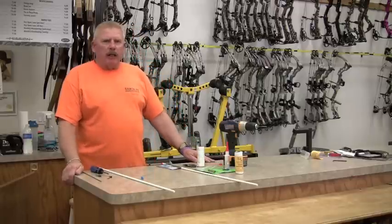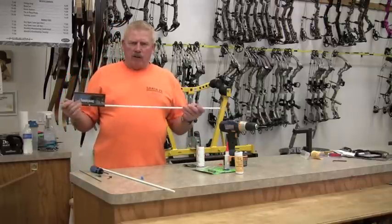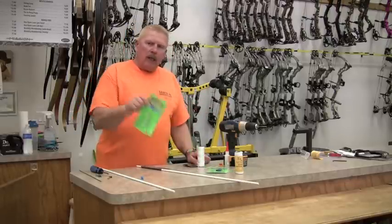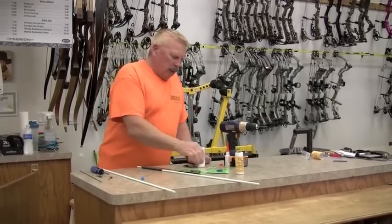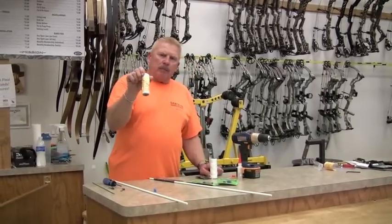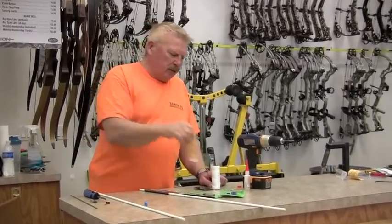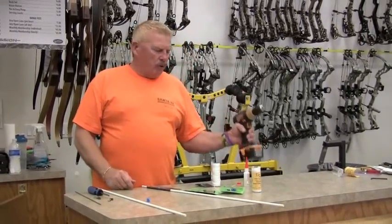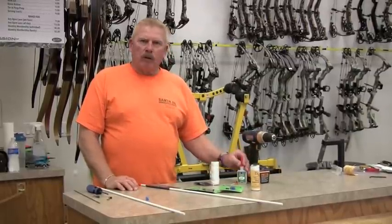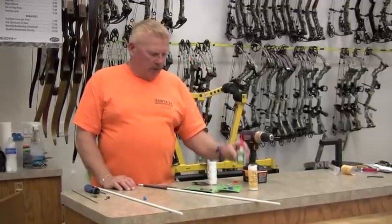We're going to talk about building a fish arrow, and this is some of the equipment you're going to need. You'll need a solid fiberglass shaft — we talked about that in last week's tip. You'll need a fish point arrow, a safety slide and stop, and an appropriate pound fishing string — this one is 200 lb. You'll also need a cordless drill or drill press and an epoxy; in this case we're going to use Goat Tuff.